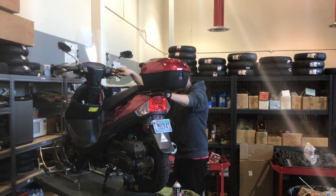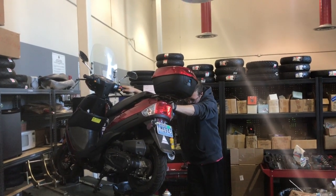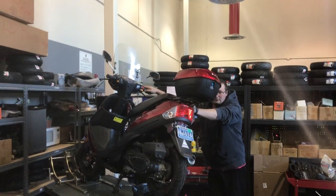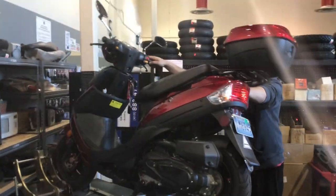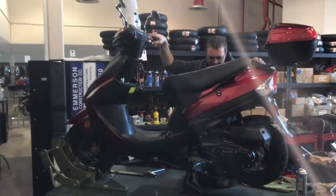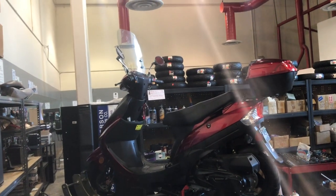Hey guys, welcome back to the channel, ScooterATVsales.com. In front of me this morning is the Tao Motor ATM 50 A1 City Rider scooter. It has 400 miles and it's here for its 400-mile break-in service. All scooters require a break-in service at 400 miles — you can go a little over, but it does need to be done.